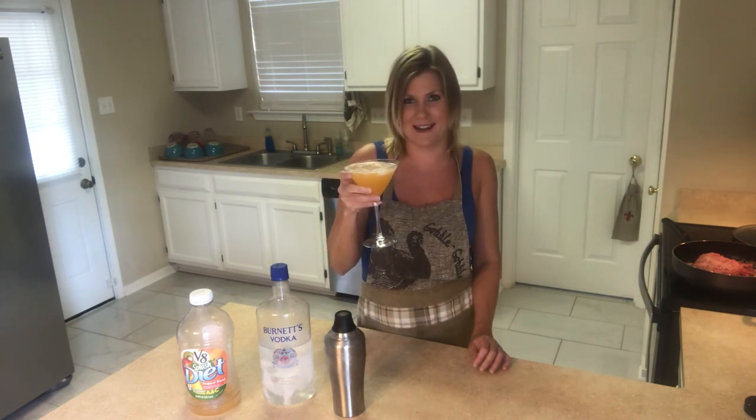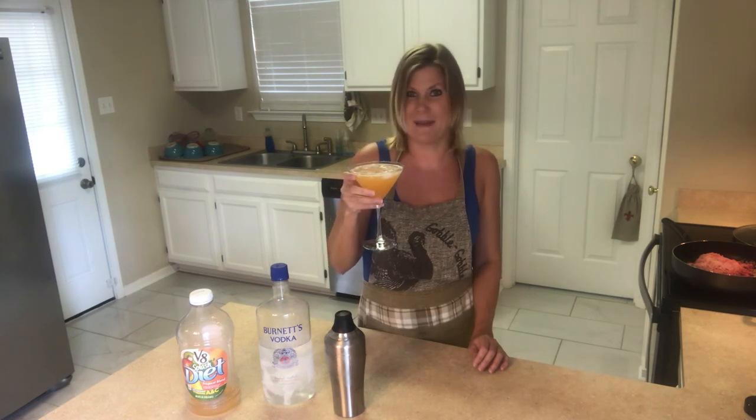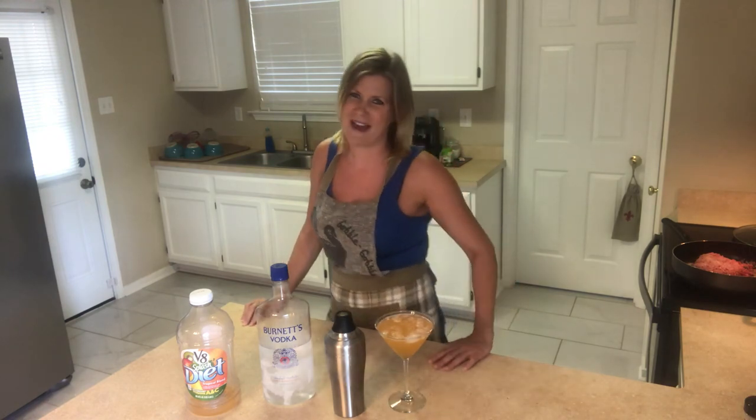Well, I hope you guys enjoy this keto cocktail. We'll call this one the Sunny Meadow — how about that? Thanks so much for watching. Like and subscribe to my video, please. Thank you. Bye bye.